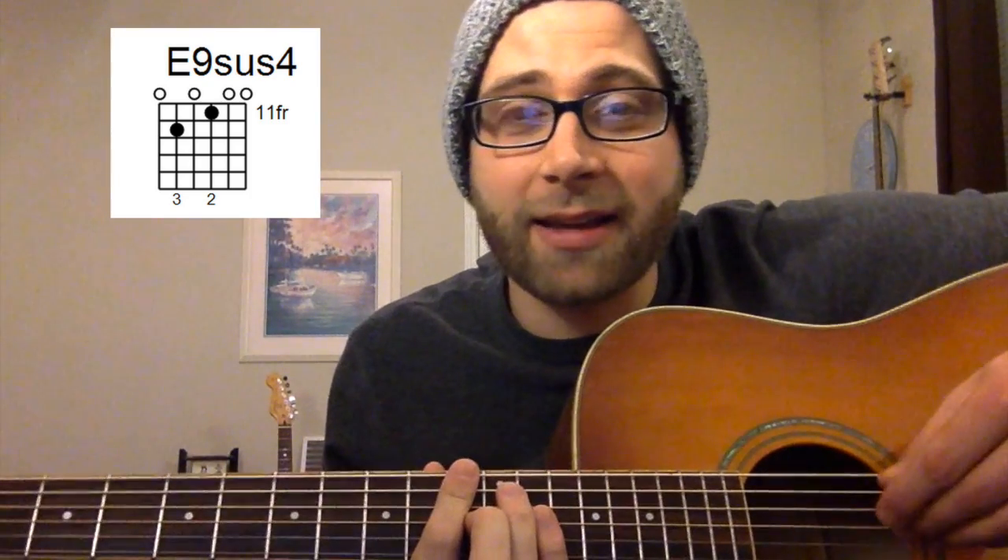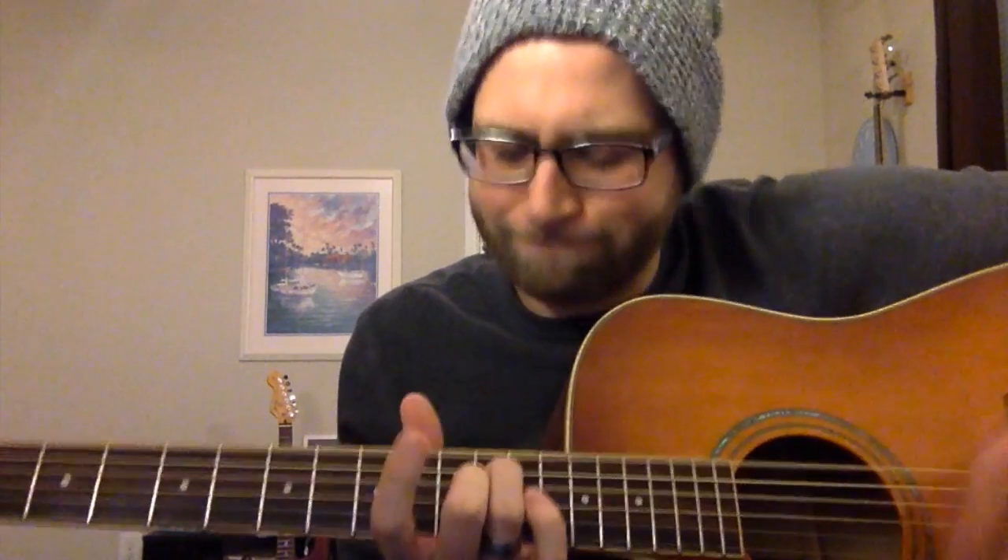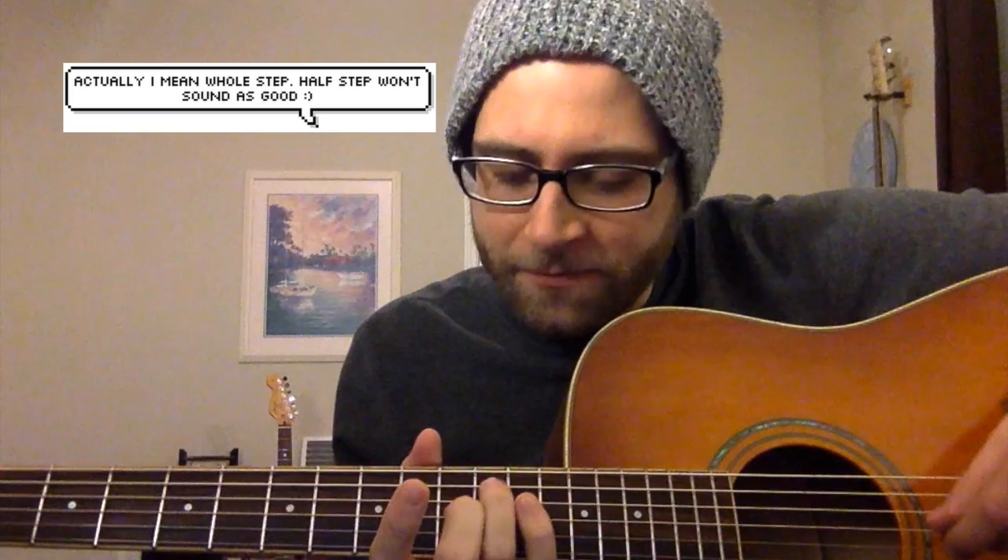Here's a rhythm I really like. Dominant chords tend to be jam-out chords, and this one isn't an exception. I like sliding it up a half step, as you can see — just taking it up a half step.